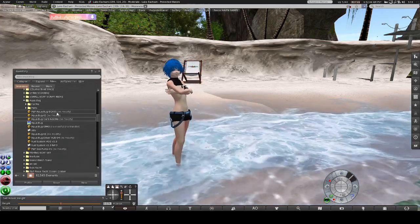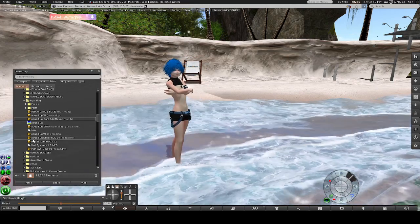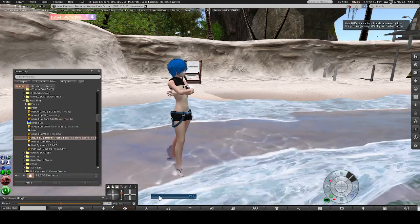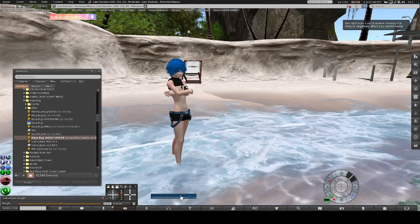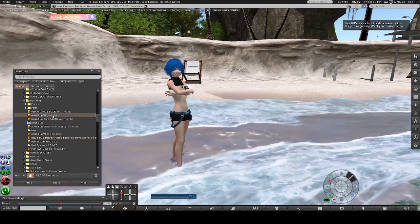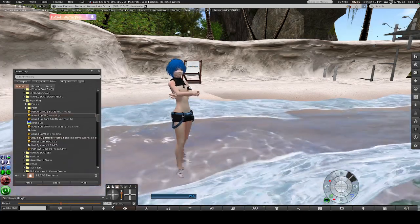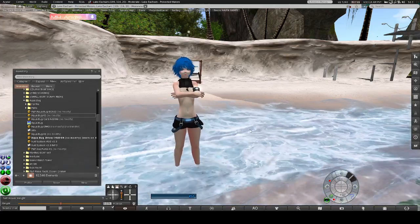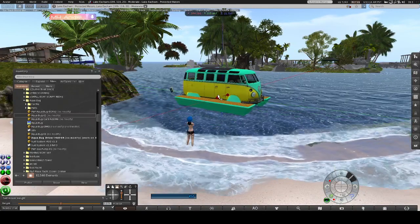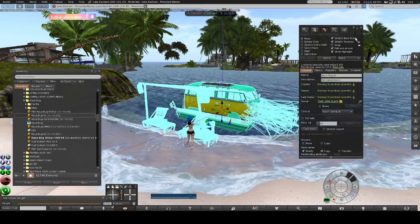What I like to do is add the HUD first. We've got Aquabug Driver HUD version 4 — right-click and add to your avatar. Version 2 is the latest when this video was made. Go ahead and rez it out, making sure nothing shows up saying you can't rez. I'll rez it out now — usually it'll land just a little above where it will be floating in the water.